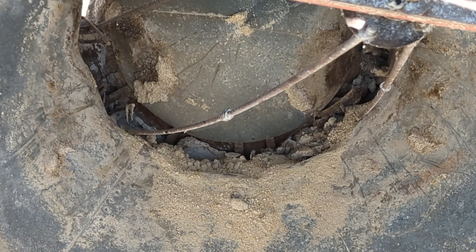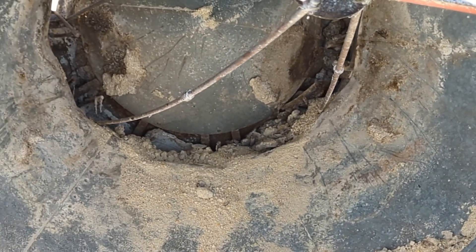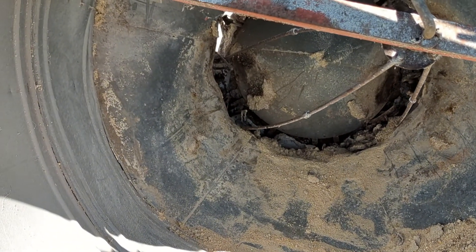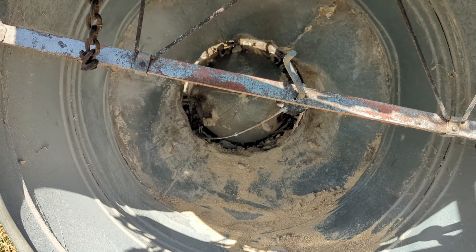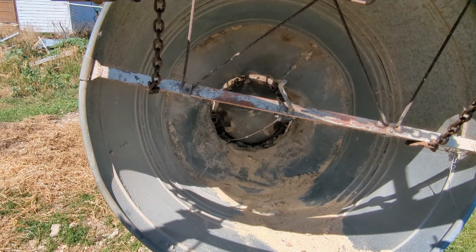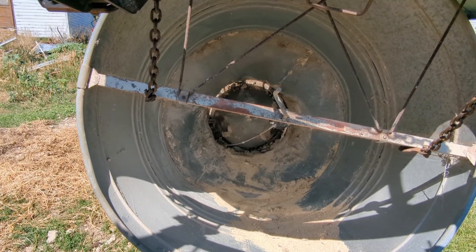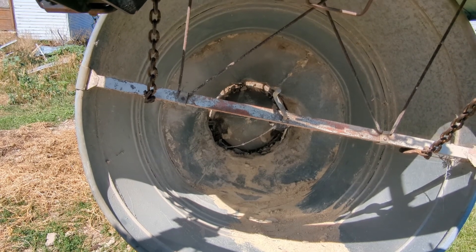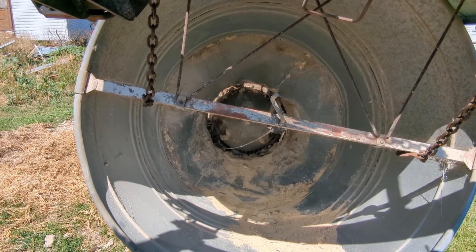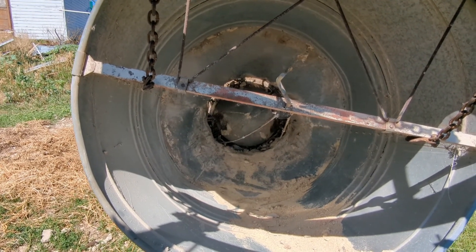When we get feed I make it a point to take the feeders out and clean them out, make sure they're all good to go. It makes things a lot easier when you're trying to keep hogs fed, especially since we schedule them out. We have to book locker appointments a year in advance, so we want them growing as much as they can because we're on a time limit.